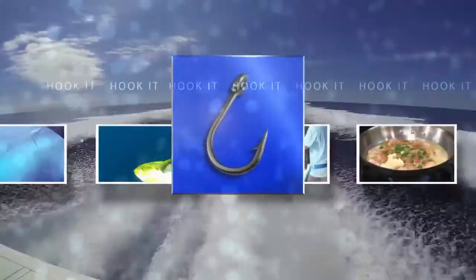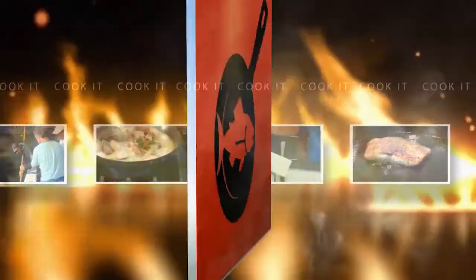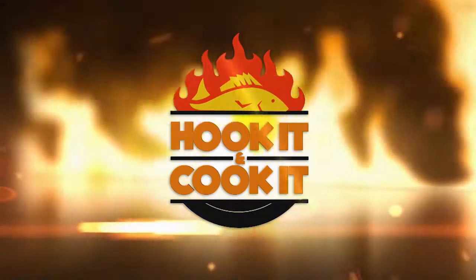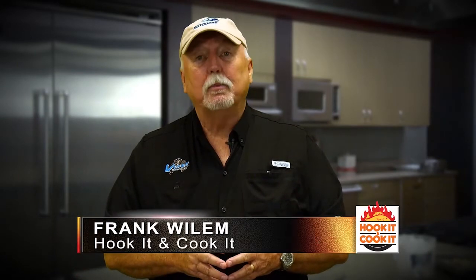Hook It and Cook It — from the catch to the kitchen, it's your front row seat to learn mouth-watering new ways to fix seafood. It's time for Hook It and Cook It. Welcome to Hook It and Cook It. I'm your host Frank Willem. Today we're cooking blackened cobia with a crab topping and a cauliflower puree.